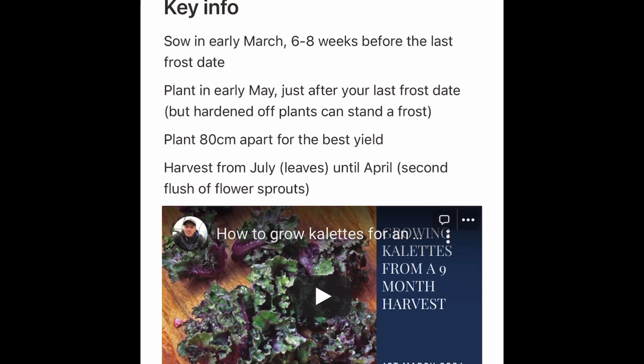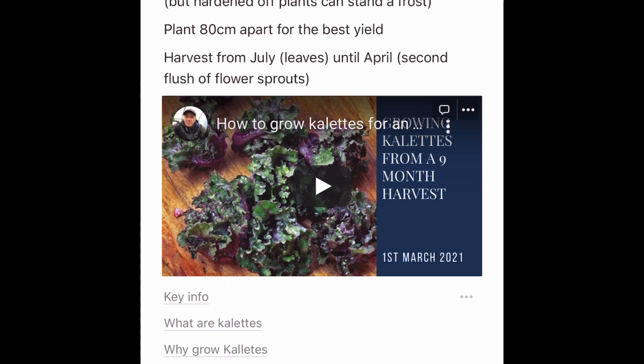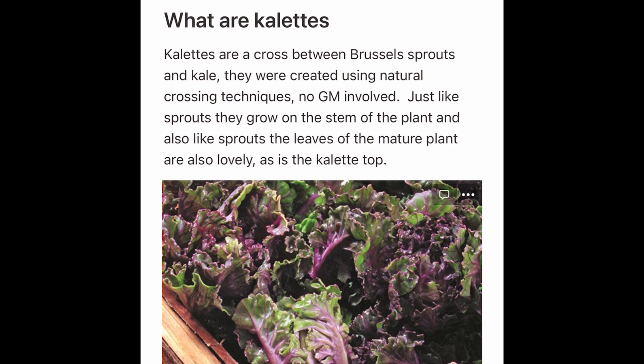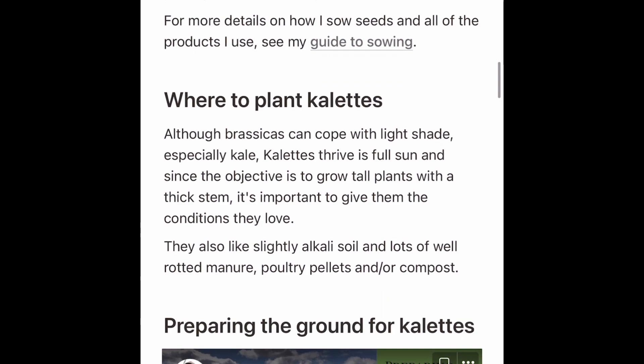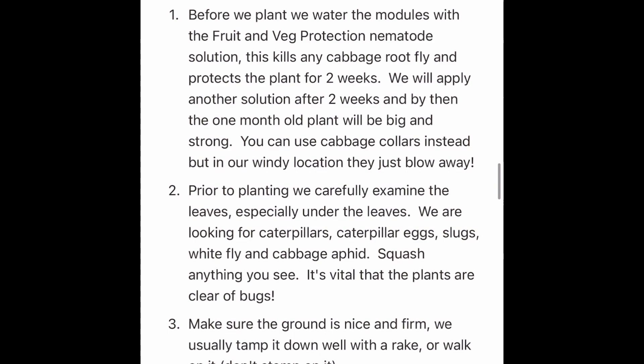I've written a little ebook chapter about Colettes — there's lots more in the ebook, but this is one of the first individual growing guides I've written. There's a lot more detail than in the video, covering why to grow them, seeds, how to sow them, pricking out, where to plant them, and preparing the ground.